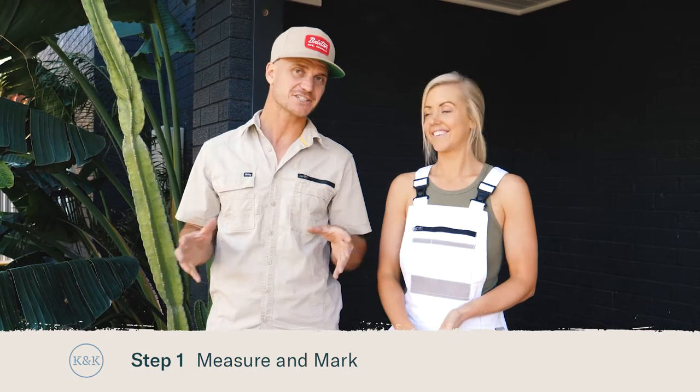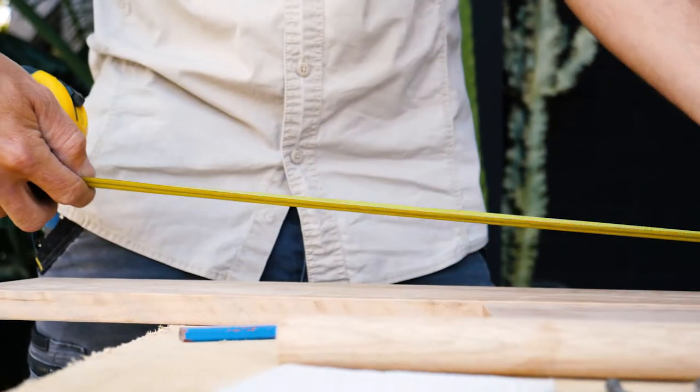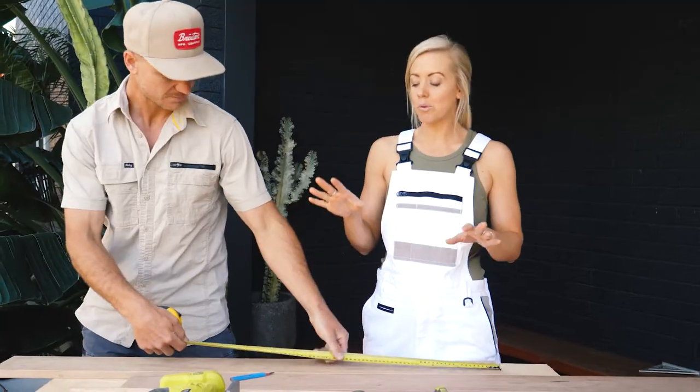First up, I'm measuring and marking the length of our shelf, then I'll do the exact same to the mounting rail. There are no rules when it comes to how long or short you make it, but we're going to make ours a meter.